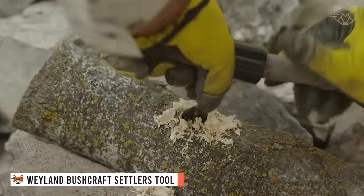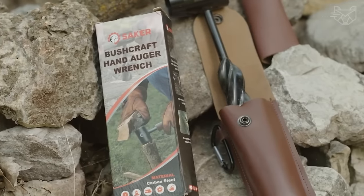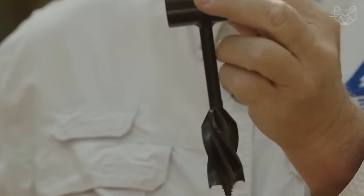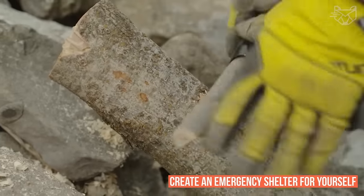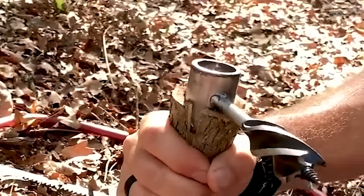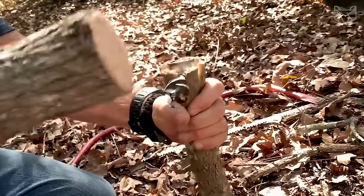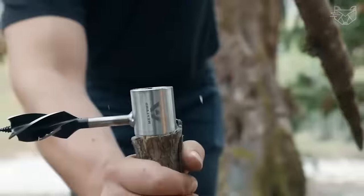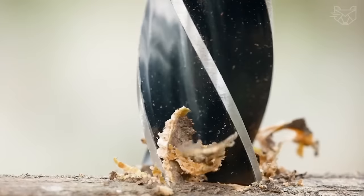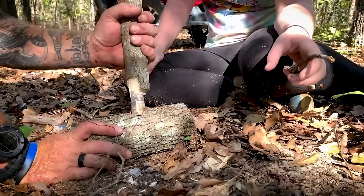Weyland Bushcraft Settler's Tool is the ultimate survival tool. This hand drill may be the most important piece of survival gear and equipment you own. You can always use it to create an emergency shelter for yourself, or carry it for outdoor work when building something on a camping trip, forestry, or building with primitive tools in the wilderness. Another significant part of this multi-tool is the peg. The slotted head auger has a cutting part for the stake wrench. Drive a peg the same size as the wood auger attachment into a branch. It even comes with a leather sheath!